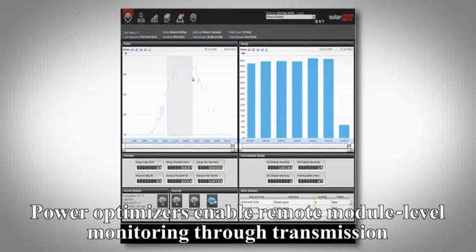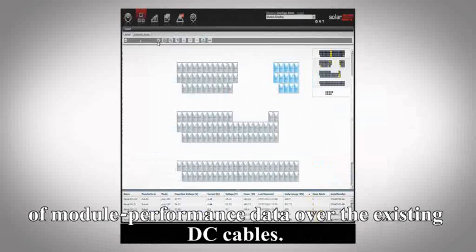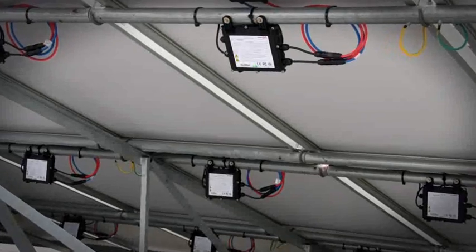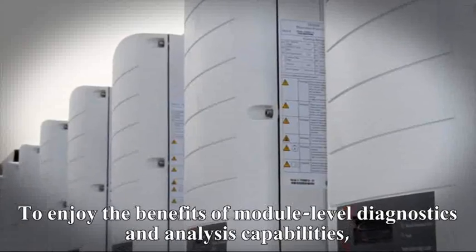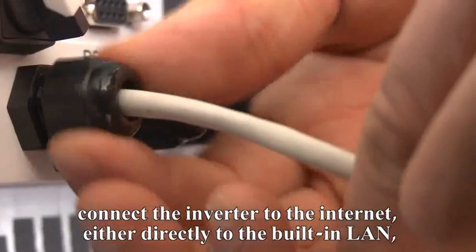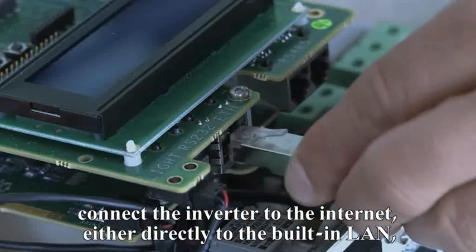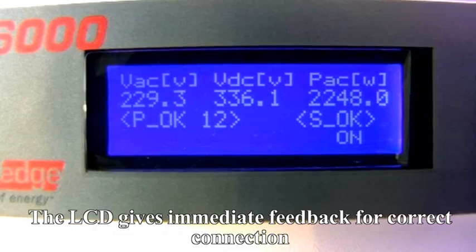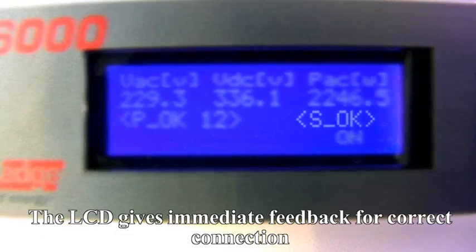PowerBoxes enable remote module-level monitoring through transmission of module performance data over the existing DC cables. To enjoy the benefits of module-level diagnostics and analysis capabilities, connect the inverter to the internet — either directly to the built-in LAN, or wirelessly using the internal Zigbee modem. The LCD gives immediate feedback for correct connection.